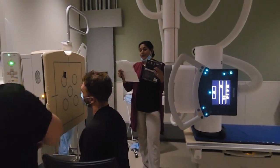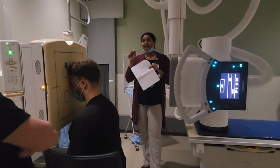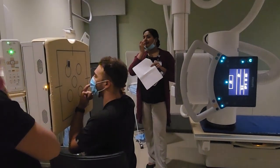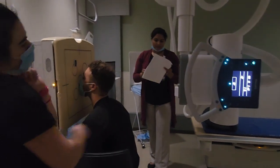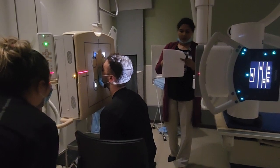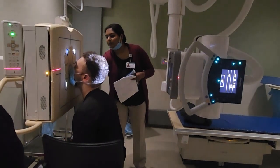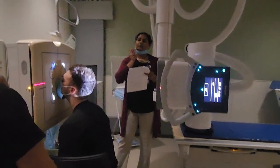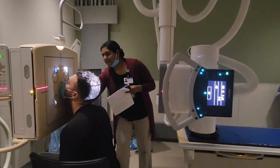Now we have our PA Waters for our sinuses. The full name is parietoacanthial — meaning entering the parietal bone, exiting the acanthion. So centering should be at the acanthion. For this one, our chin is going to be touching the IR. The line that needs to be perpendicular is the MML — the mentomeatal line, from our chin to our ear.